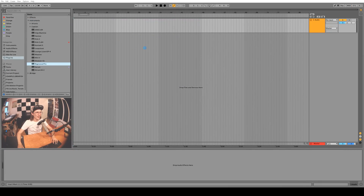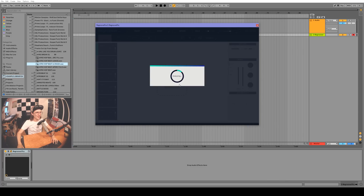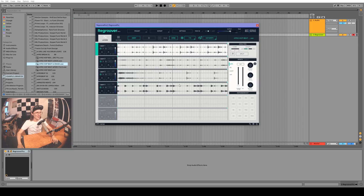Alright, let's check out the Regroover Pro. We'll drag it in — it wants us to drag a clip in, so let's try this beat. It's going to analyze it. What this plugin does is use spectral filtering to isolate different sounds; it also has some kind of AI algorithm that detects transients, analyzes the following frequencies, and splits things up. I'll set the tempo to 99 BPM and drag the sample in. It's double speed so we'll click the divide-by-two button so it sounds exactly like it did before.